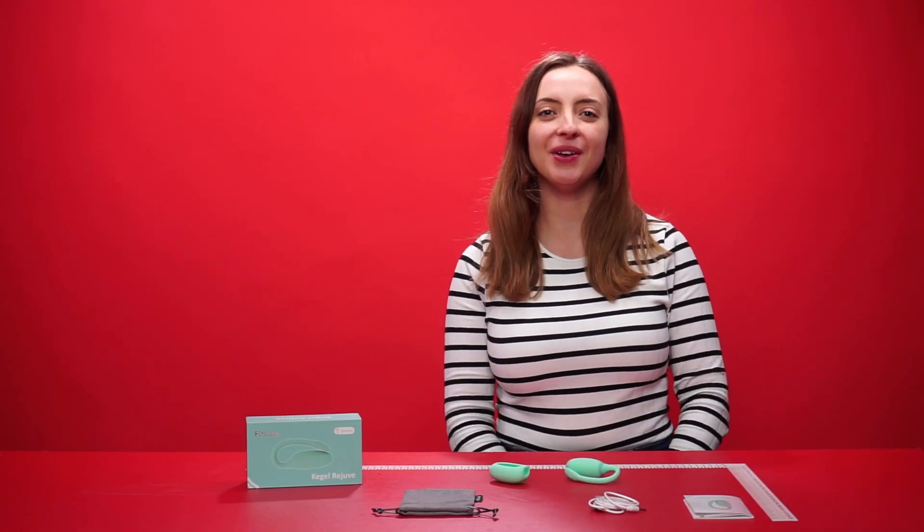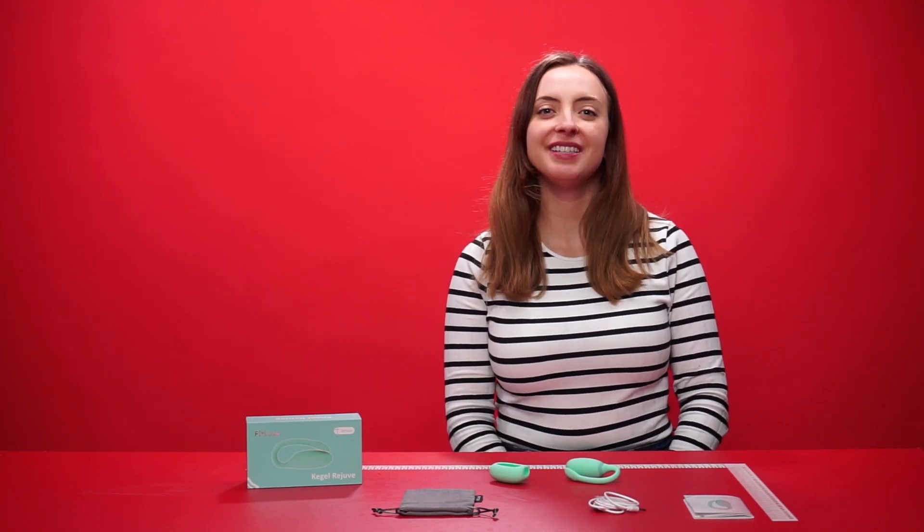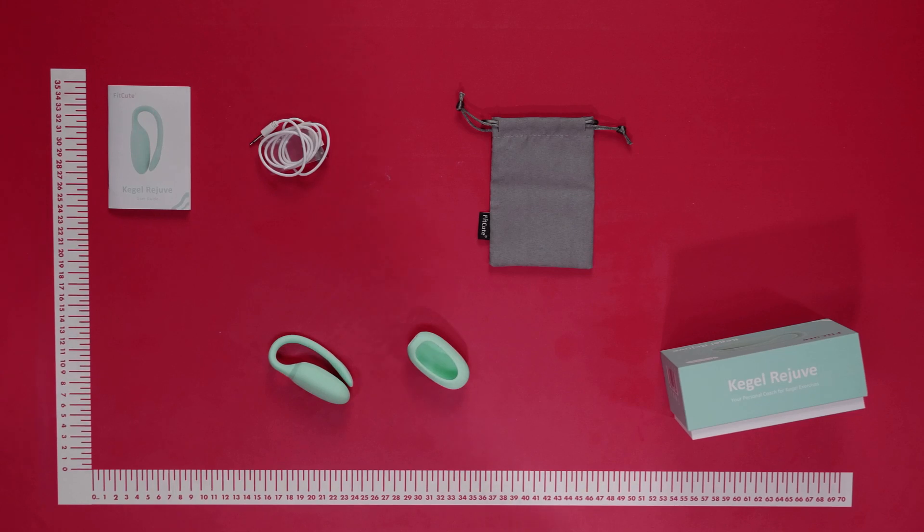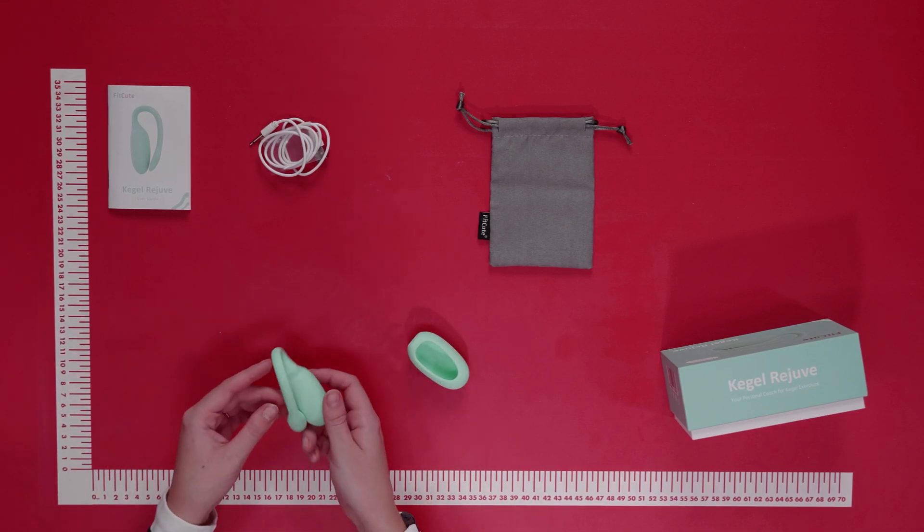Hello everyone and welcome to this video. Today we're going to be talking about the Magic Motion Kegel Rejuve. This is the Kegel Rejuve itself in a minty green color.